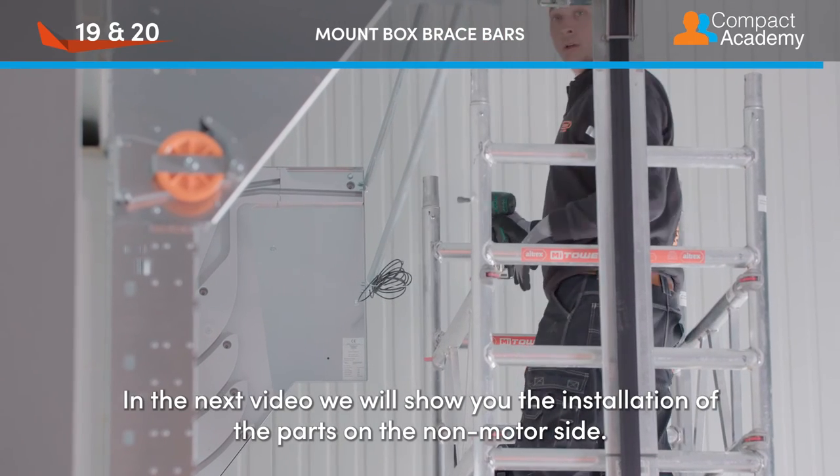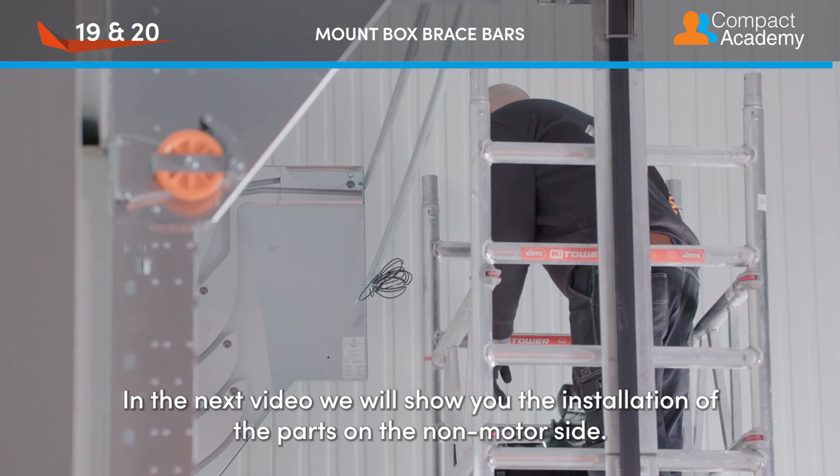In the next video, we will show you the installation of the parts on the non-motor side.